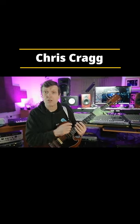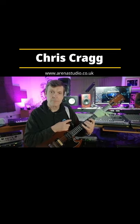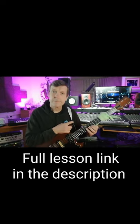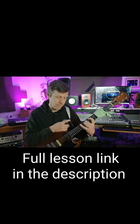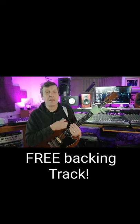With a pick, it's the first finger that causes the problem. So what we're aiming to do is to build a little bit of independence in each finger.